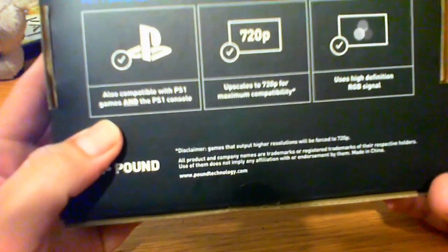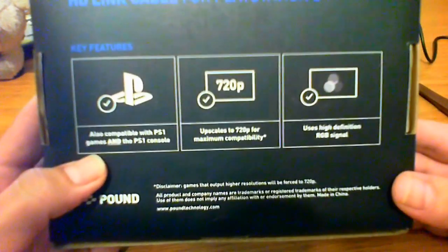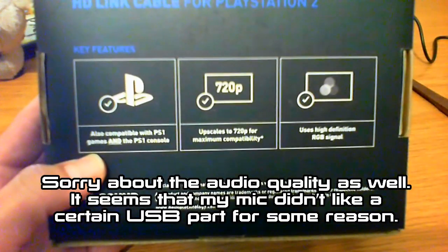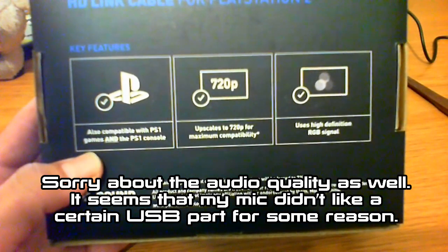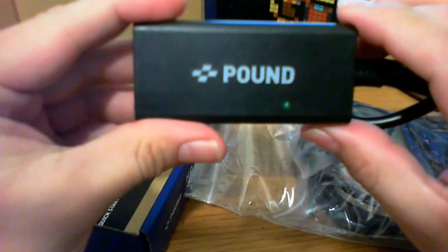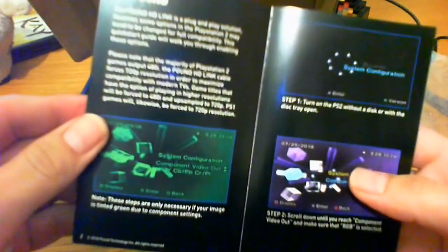I initially was recording this as an unboxing of sorts. As you can see, doing on-screen video stuff isn't my forte — apologies for the quality and the shot angle. In the box, you get a baggie with all that you need. You get the HD link itself with the word Pound on it. Inside the baggie, you get a standard USB to USB micro connection — it's pretty long, as that's what powers the device — and you also get a set of HDMI cables that are pretty lengthy themselves, and a quick start guide.